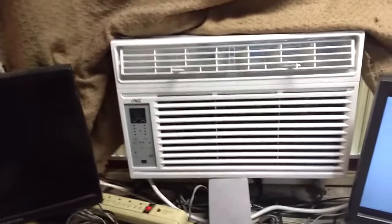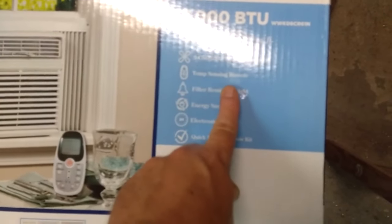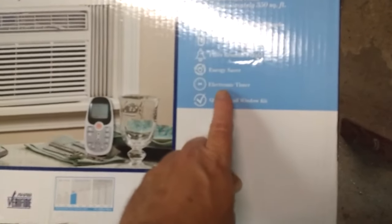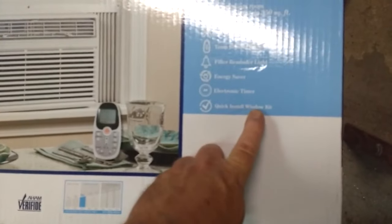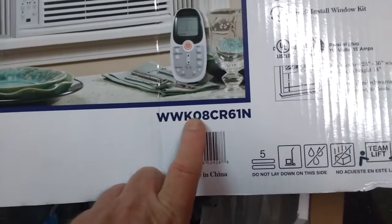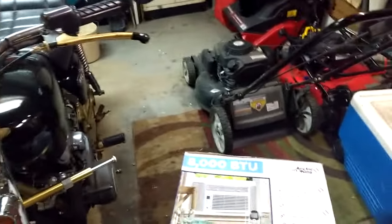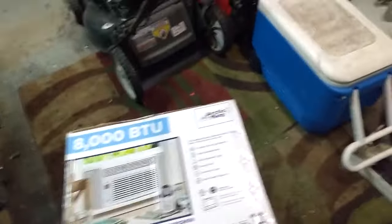It is an Arctic King, their 8,000 BTU model. The box lists 8,000 BTU, three cooling levels, three fan speeds, temperature-sensing remote, filter reminder light, energy saver, electronic timer, and a quick-install window kit — though there was nothing quick about that. On Walmart's website it was listed at $190, but in the store it was $206. They said the website was wrong. Okay, fine.